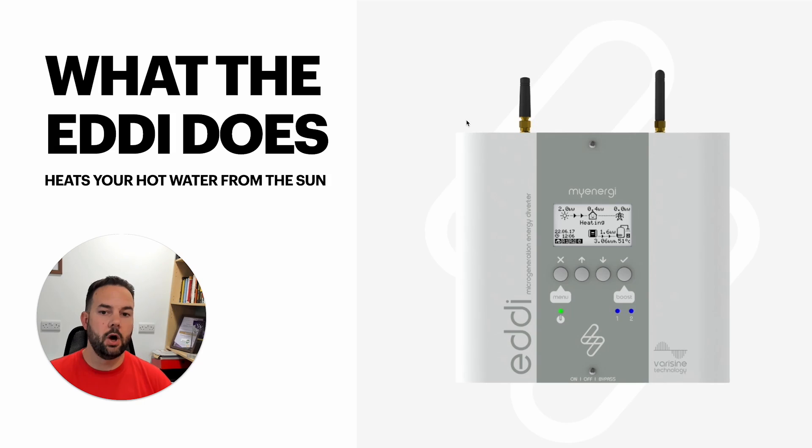In its simplest terms, the MyEnergy Eddie is an on and off switch for your hot water cylinder. It's going to watch what your solar is doing and then turn the hot water cylinder on or off. It doesn't just turn it on or off — it actually matches the amount it's heating the cylinder to the amount of energy being produced on the roof and not used in the house. So if the panels are producing one kilowatt and only half of that is being used in the home, the rest going out to the grid, the Eddie is going to turn your immersion cylinder on at half a kilowatt.